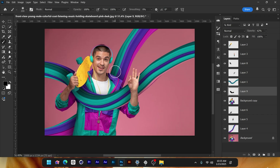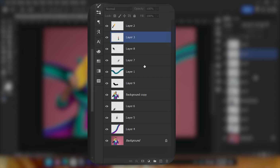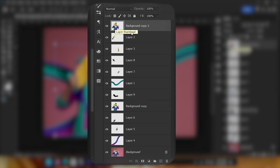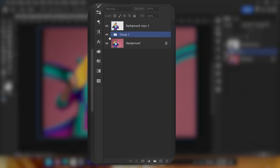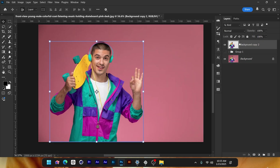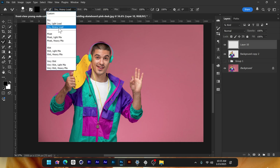Now let's talk about the other approach. I'm selecting all of these layers — select this person, Ctrl+J to take a copy, send it all the way to the top. Select every layer in between other than the main one at top and the one at the bottom, then press Ctrl+G to group them so we can hide it and work on our new edit. Create a new layer, get your Mixer Brush tool, and this time we're going to go with the Very Wet Heavy Mix.